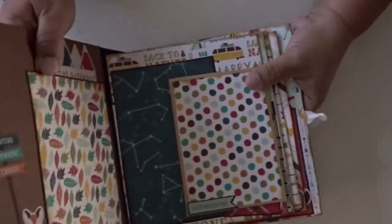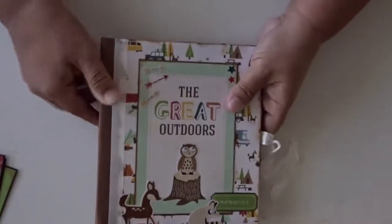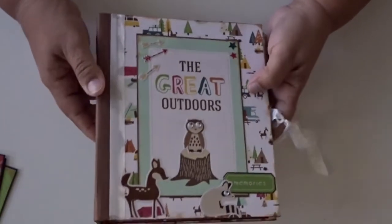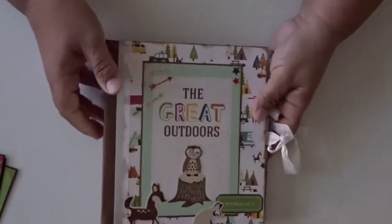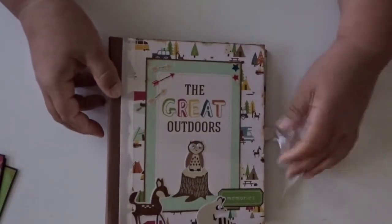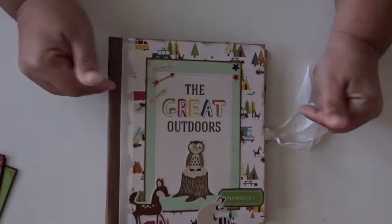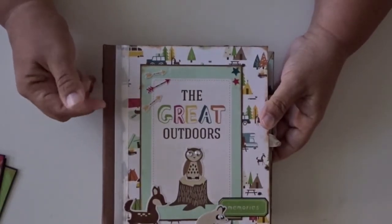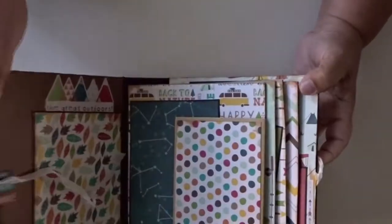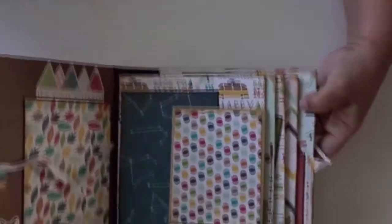Everything came out really nice. This is my latest creation — I really had fun making it. It holds a lot of photos, it's not too bulky, not too heavy. The seam binding holds it all really well together, and I can't wait to put photos in it. We own an RV, so I'm definitely going to keep it in the RV and when we go somewhere, just document it and add it into our little camping album.